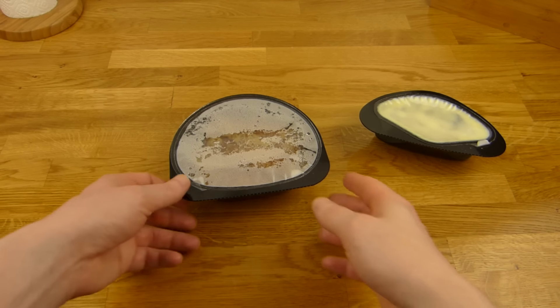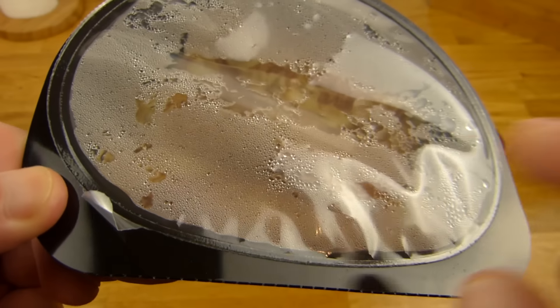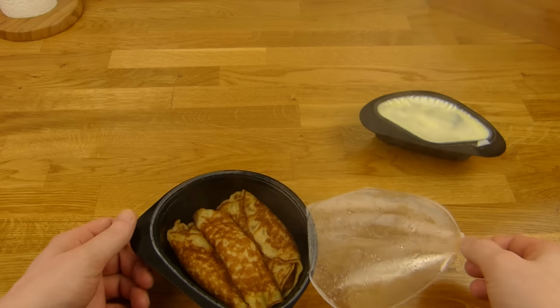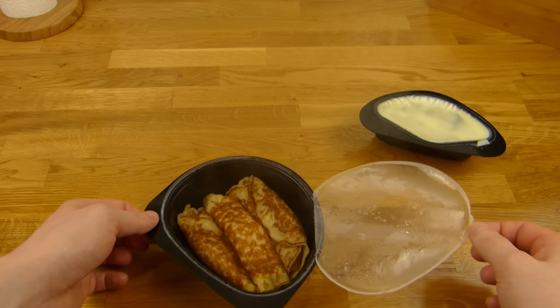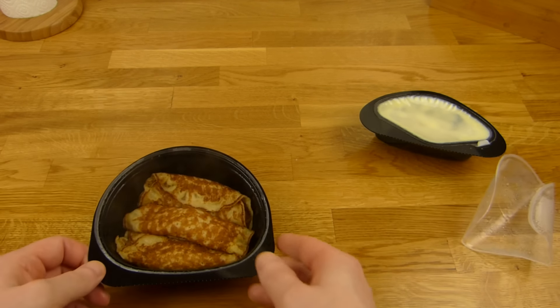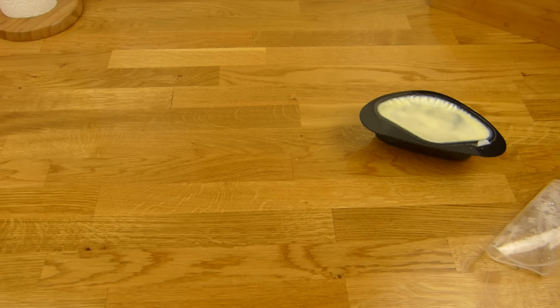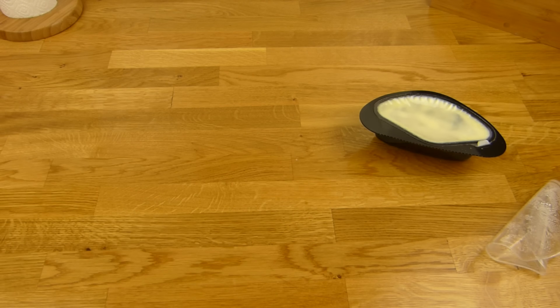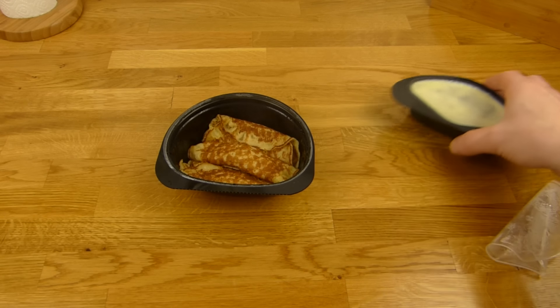Okay, here it is — very hot. Look at this, nice mechanism. Let's open it. Ooh, steamy, steamy, steamy. Let me sniff that. Smells doughy, not sweet. I think it smells like pancake.